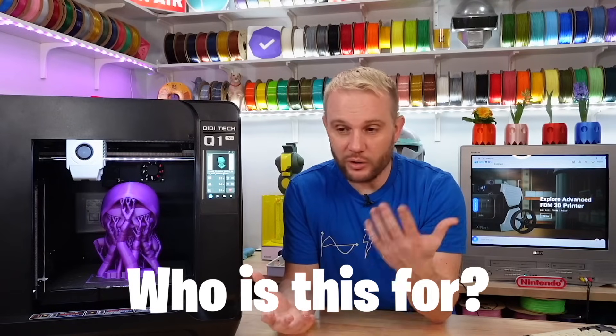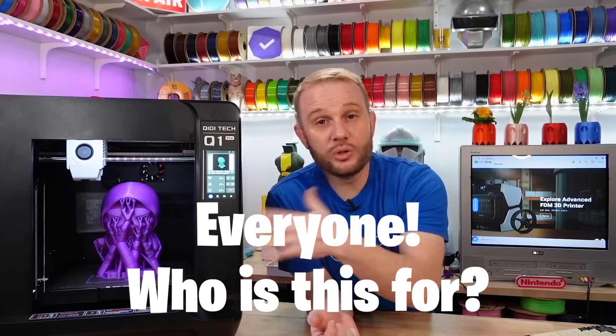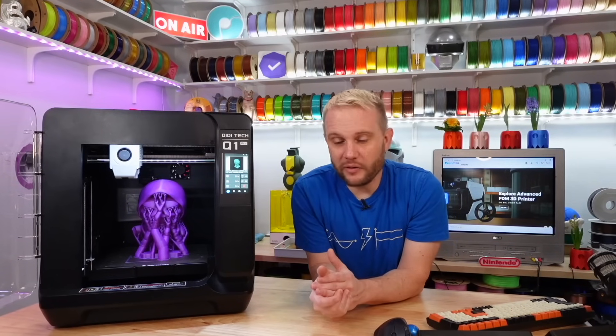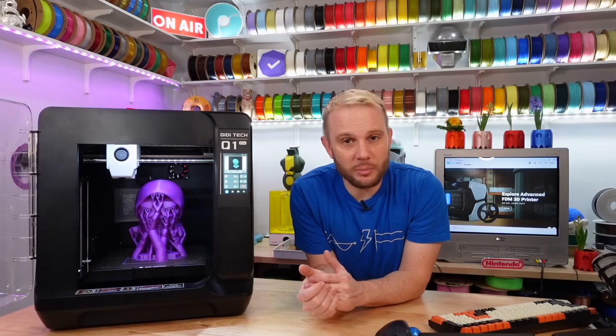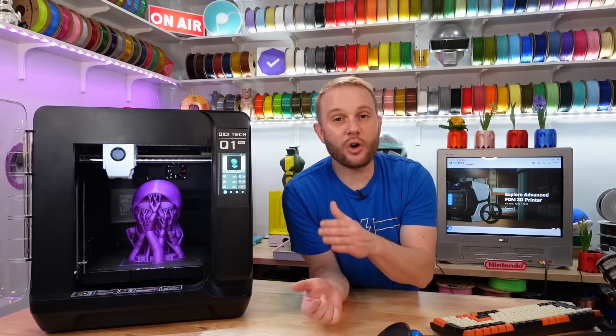Who's this machine for? You can tell Chidi is aiming for everyone. The unboxing experience, the user experience, the feature set, the simplicity, Orca Slicer — everything about this machine tells you that Chidi is targeting everyone. They are targeting novices and experts with the higher-end features. This is going to be a great first 3D printer for anyone looking to get into the hobby, and also a fantastic machine for those interested in expanding their arsenal and printing filaments and materials they've never tried before.